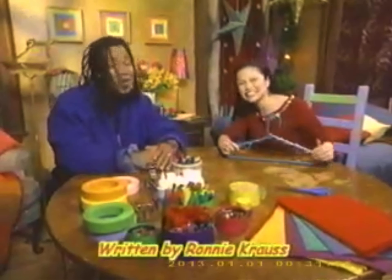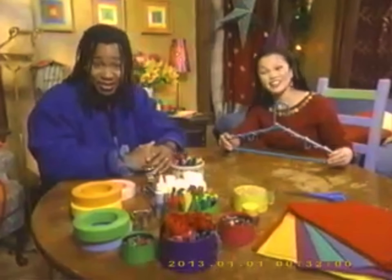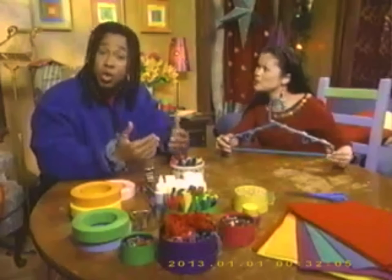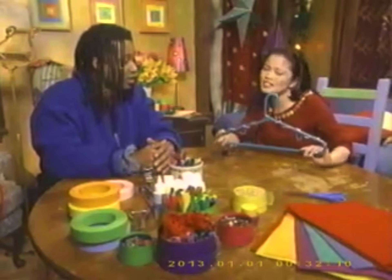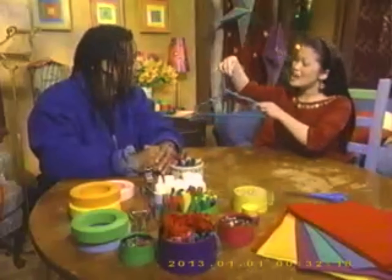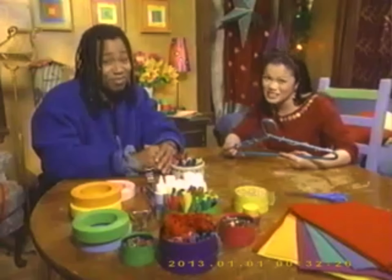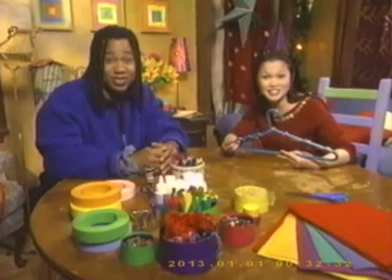Hi everyone! We're at Vivian's house and we're going to make a special decoration for the holidays. You know how there are lots of different holidays at this time of year? Like Christmas, Kwanzaa, and Hanukkah. I like to make a mobile with things from each holiday to remind myself of all the different holidays people are celebrating. So we're going to make some special holiday bits and pieces and then hang them on this. You can make one too — just follow along with us. Remember, this is a video so you can always rewind if you need to see things again, and ask a grown-up if you need help with stuff like cutting things out. So let's get started.